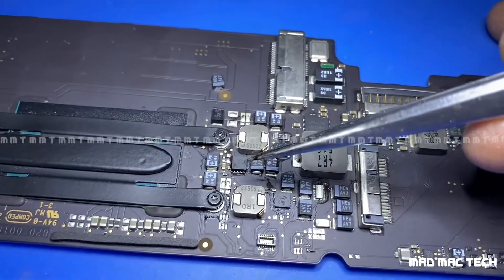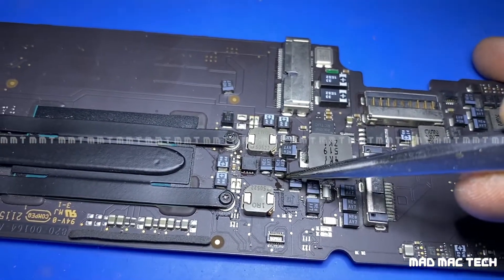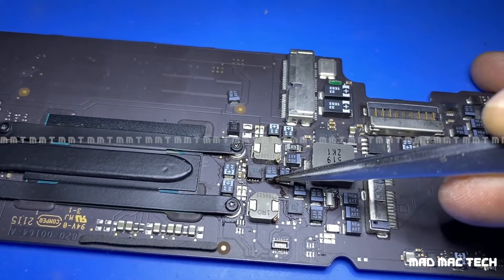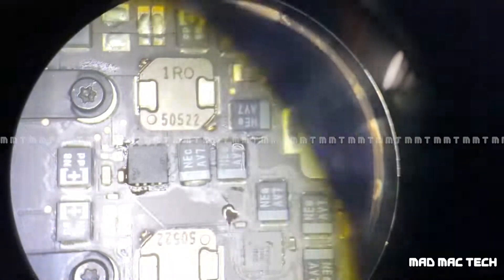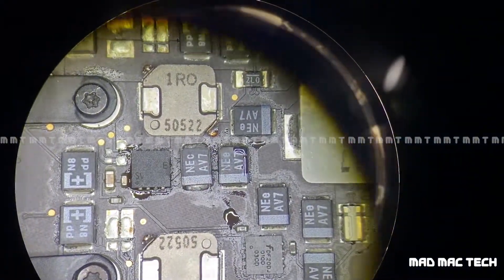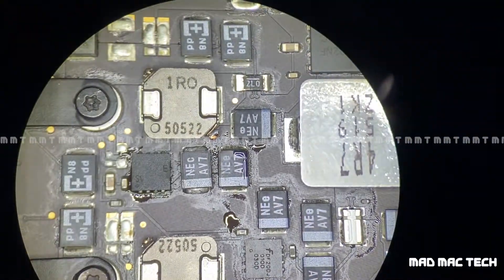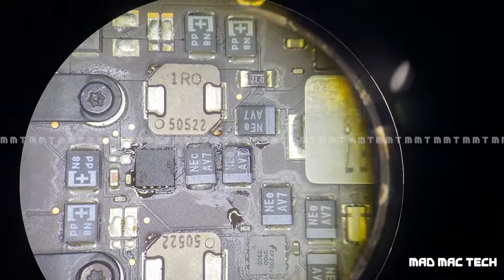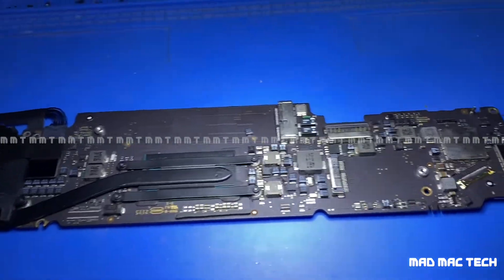This is the capacitor which we have replaced. You can see the difference — this is the factory one and this is the one I have replaced. I'll show you under the microscope how it looks so you can see the difference. That's what we have replaced. Now since we have replaced the capacitor, let's connect the power and check once again.